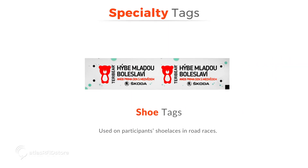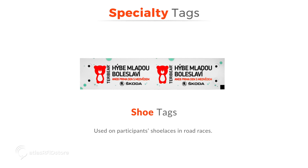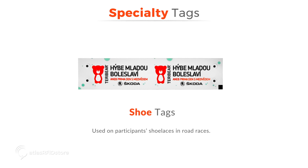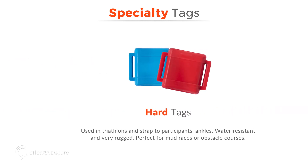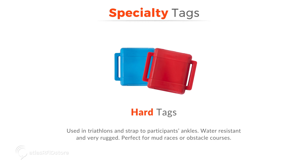The last group of tags for use in race timing is specialty tags. Under this category, there are a few different tag types intended for specialty races. Shoe tags are used on participants' shoelaces in road races. Strap tags are used in triathlons because they are water resistant and go on participants' ankles. Hard tags are also used in triathlons to strap to participants' ankles. Hard tags are usually water resistant and very rugged, enabling them to survive in events like mud races or obstacle courses.